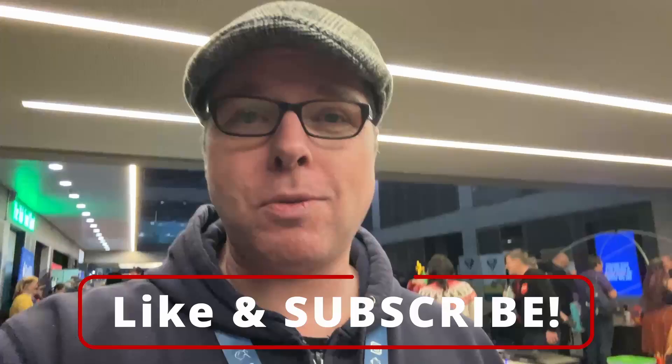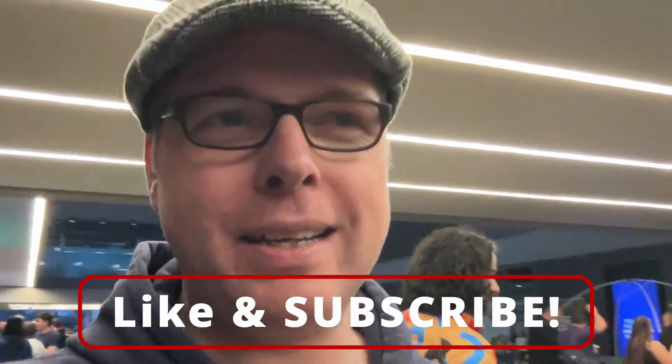Thank you very much. If you're not subscribed, please consider subscribing and liking this video.